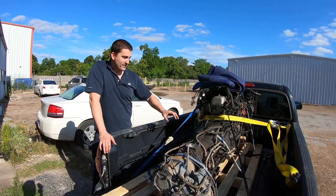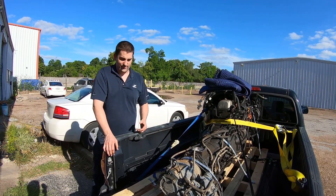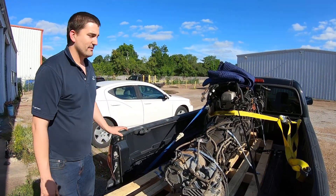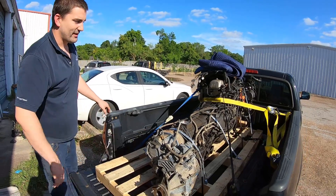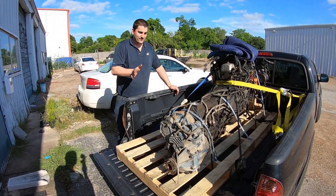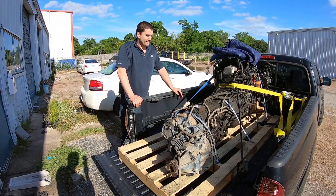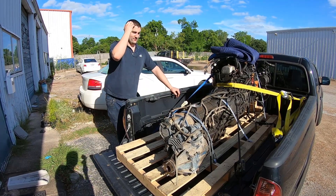I have the bell housing from the manual transmission, which has the little hole for the clutch pivot arm — or whatever it's called. So I guess sell the bell housing and the transmission as a whole.